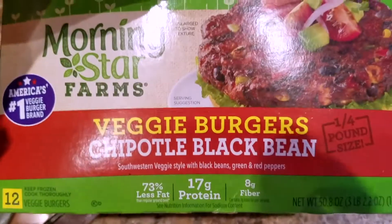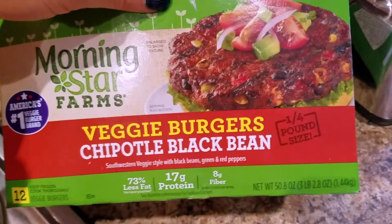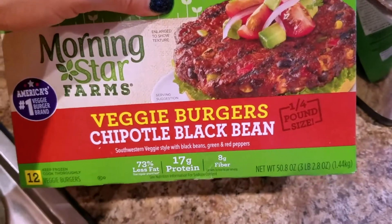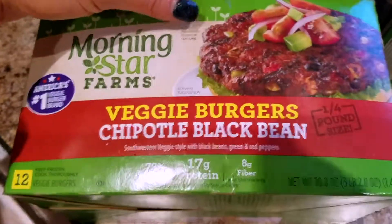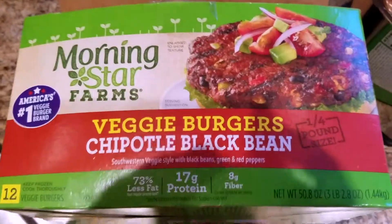I hope that you try out Morningstar Farms veggie burgers chipotle black bean — I hope you found the video useful. Stick around for just a second because I'm going to show you the finished product that I just made in my oven. I decided to top it with some yummy avocado, so just stick around for one second.